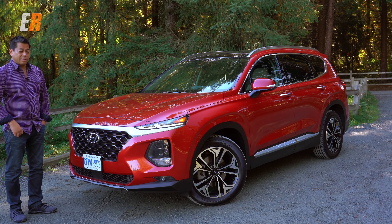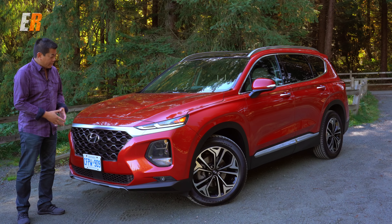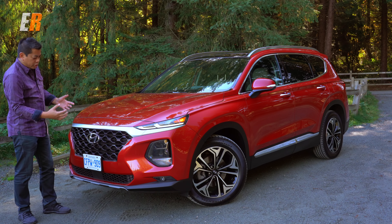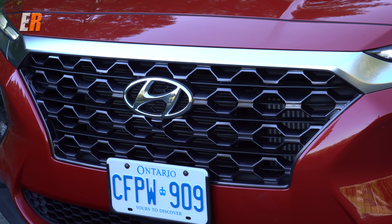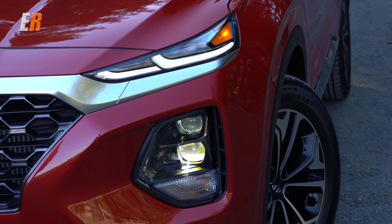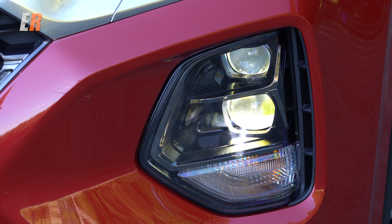The new Santa Fe has an all-new style to it. I think it looks kind of masculine in a way — it's sitting very upright, the front hood seems to extend far back, and the overhangs are short. It has a chainmail-type grille and it doesn't seem over-styled. Up front you have standard daytime LED running lights, and this Ultimate version is the only one that gets LED bi-level headlights. All the other models get projector halogens.